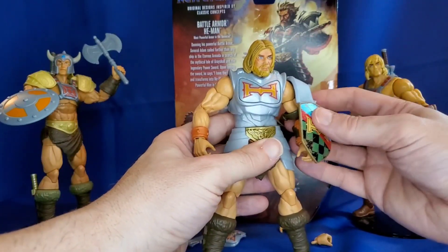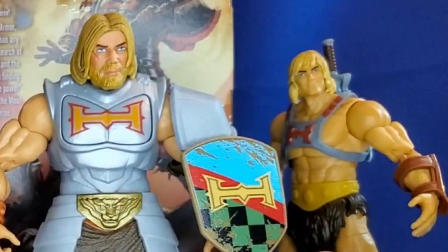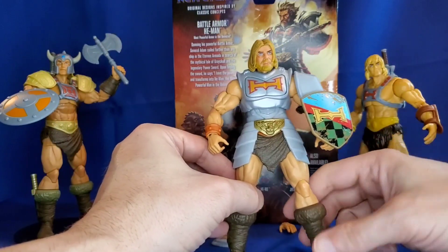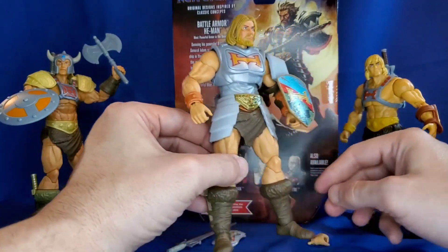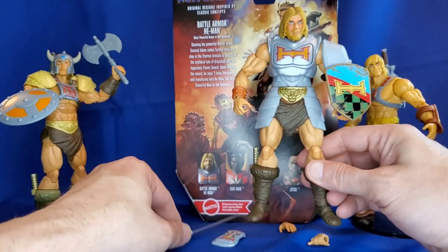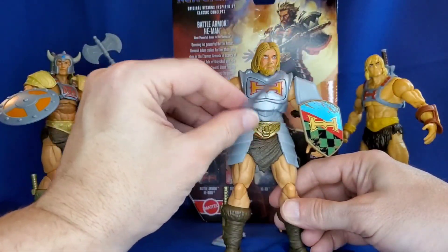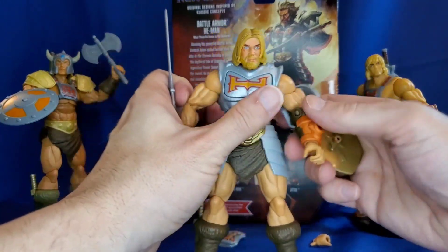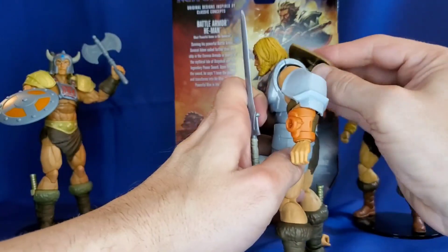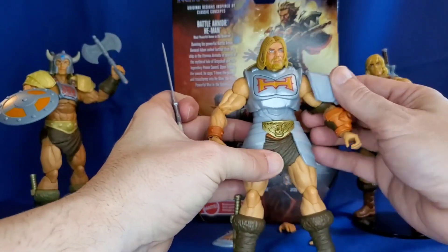I'm not sure if I like Battle Armor He-Man wearing a shield. I'm not sure if I love this look or appreciate this concept. And really, if he's going to grip something in that hand it would be pretty hard to manage. Oh, look at that — he can put the shield on his back. That might be a better place for it. I prefer it there.